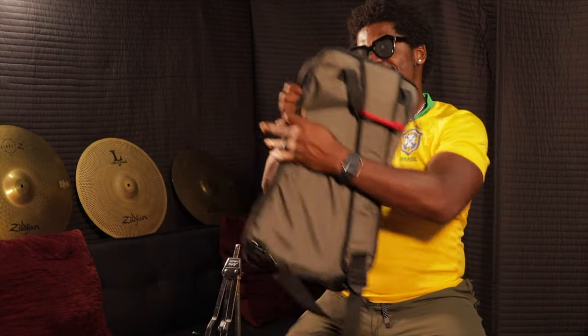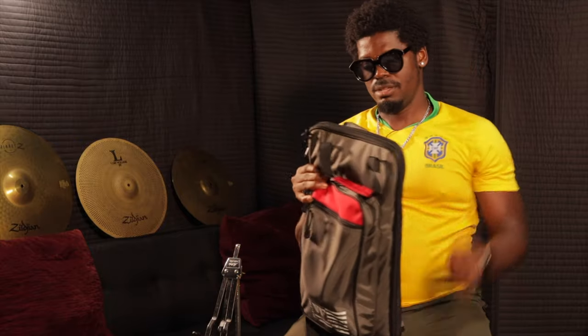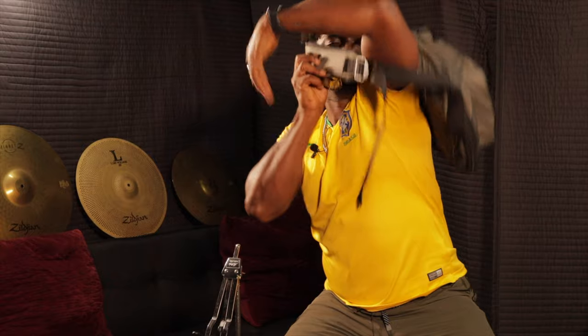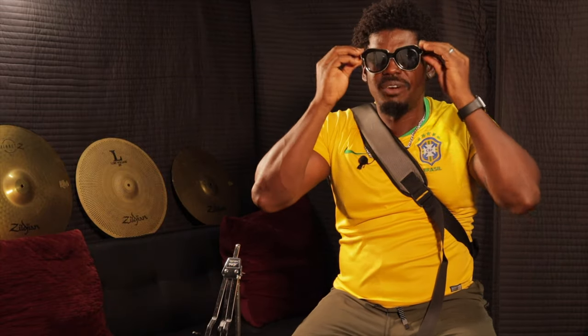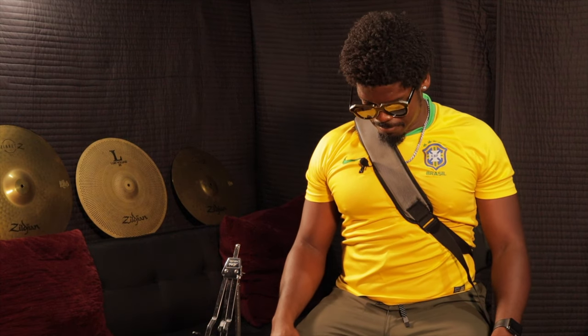It's a nice bag. The shoulder strap is padded so it's comfortable. Ladies and gentlemen, this is the end of the stick bag review. If you like these types of videos, don't be afraid to hit that bell notification button and that subscribe button so you don't miss out on all the good content I have coming your way. Thanks for keeping it Drummy Vibes — until next time, peace out.